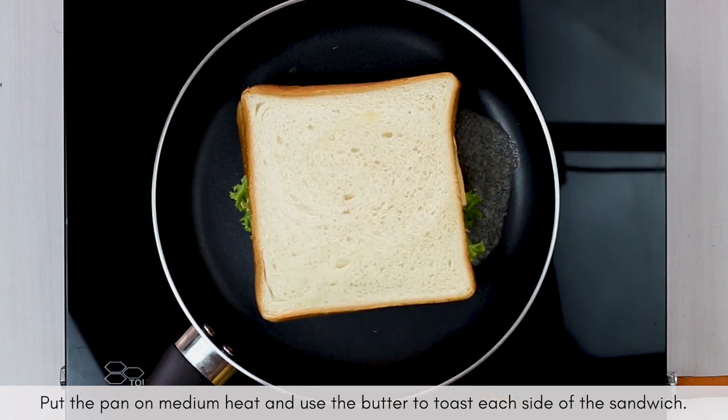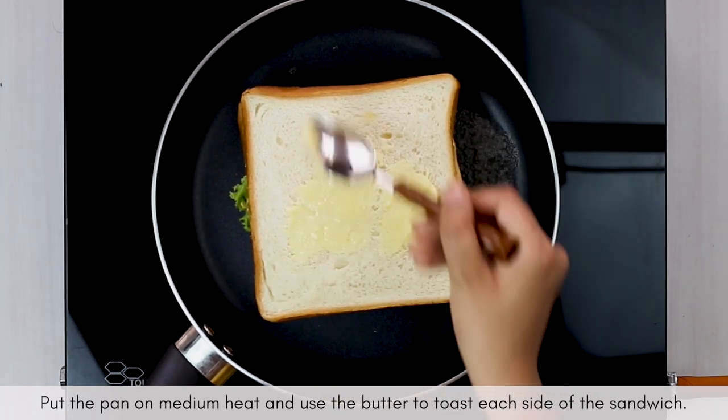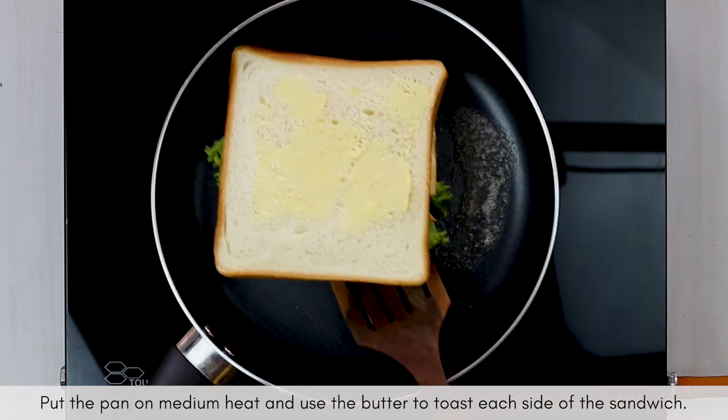The lettuce on the bottom and the cheese on the top act as a barrier for the moisture, so that the bread does not turn soggy, making our sandwich crispier.